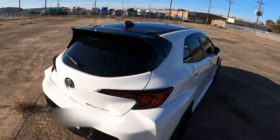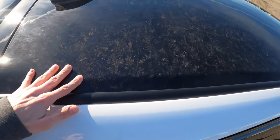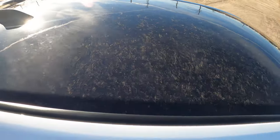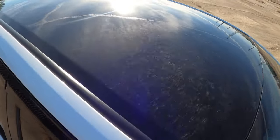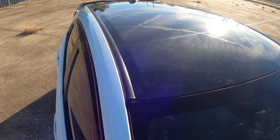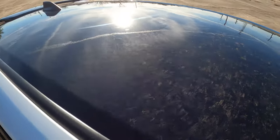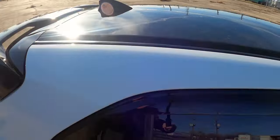I've done a clear coat on the carbon fiber roof. The car's not super clean but you can see it from the back side of the car.